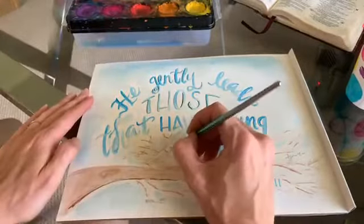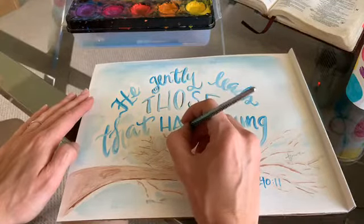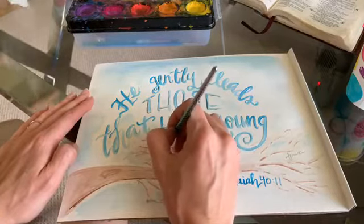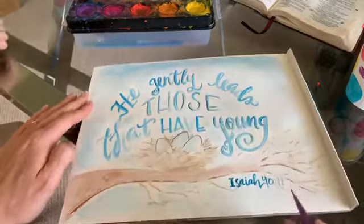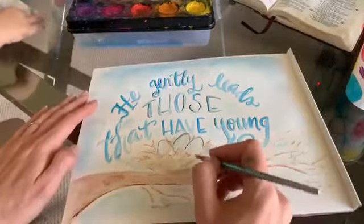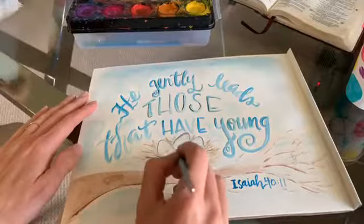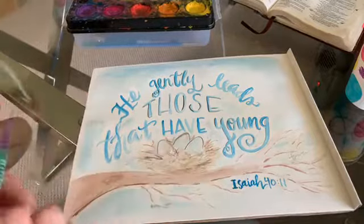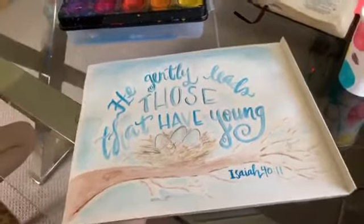I'll tell you what — my young have definitely kept me laughing. We don't like coronavirus — it's so yuck, we don't want to get sick. What we're doing now is just highlighting the eggs so they kind of pop off the page. I'm adding a few more twigs. This is what we have today to be able to encourage somebody.